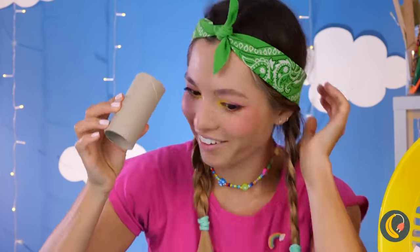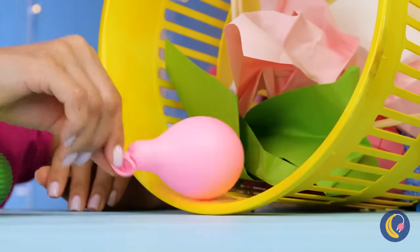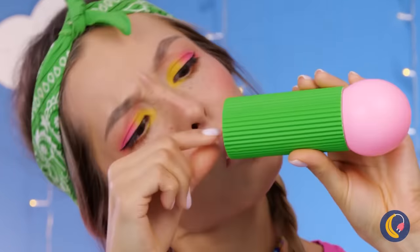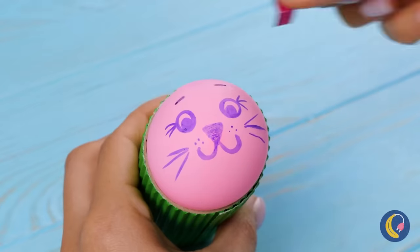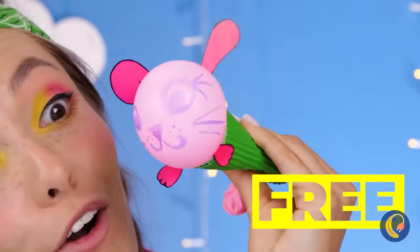Look at that — a free toilet paper roll. Just add some color and a balloon inside. Let's draw a face on it while we're at it. How about some whiskers? It's a cute pink bunny. She's so happy to meet you, she'll practically burst.